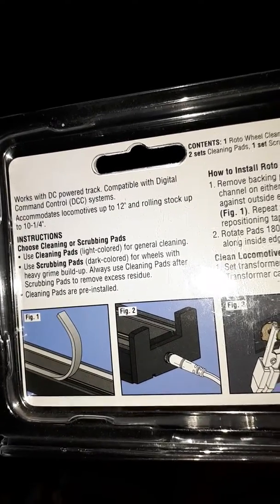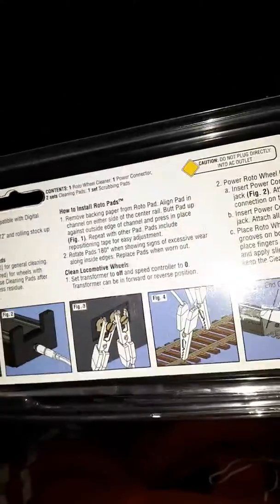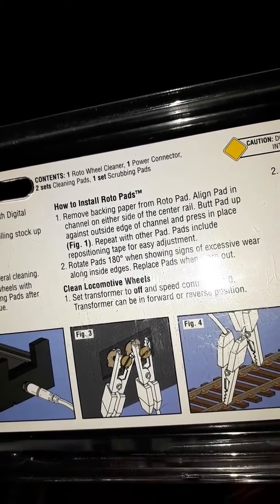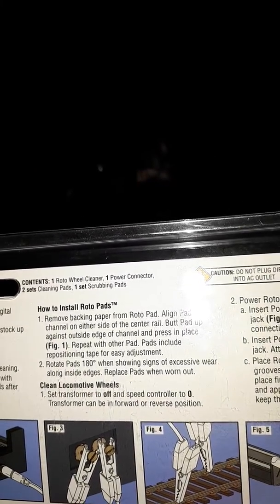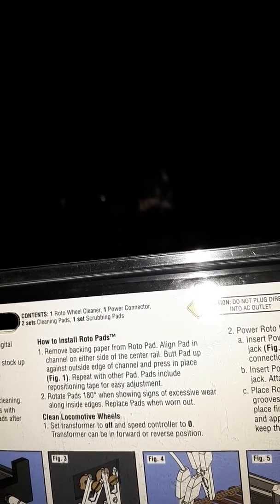Always use cleaning pads after scrubbing pads to remove excess residue. Pre-installed. There's one pad, and about two sets of cleaning pads, plus scrubbing pads. Remove backing paper from the roto pad and place it in the channel on either side on the centre rail, with the pad up against the outside edge of the tower, and press in place. Repeat with the other pads.